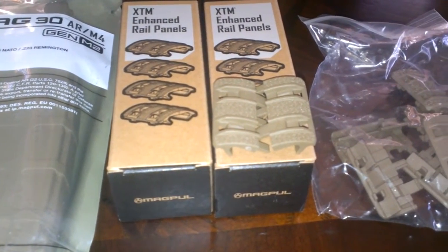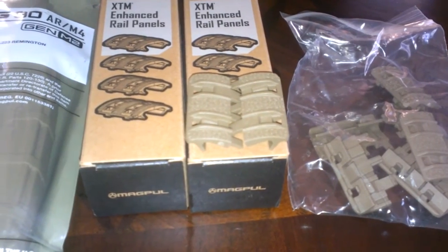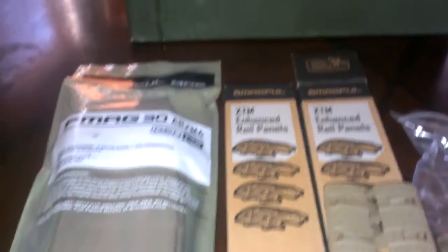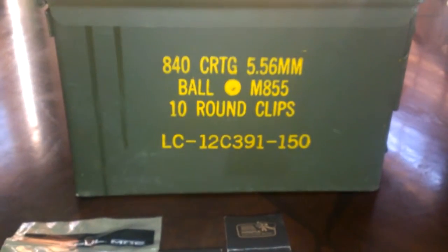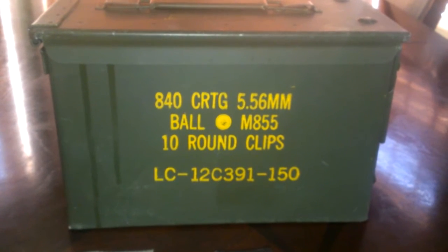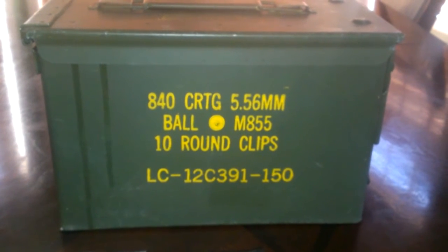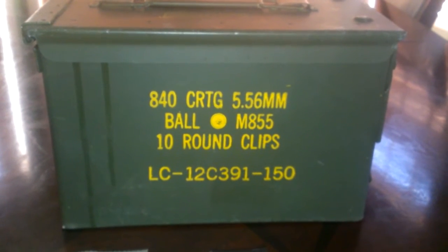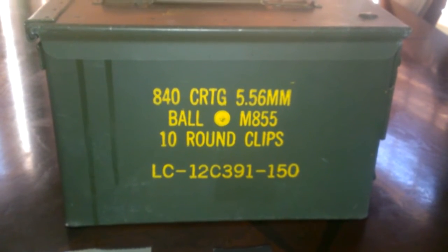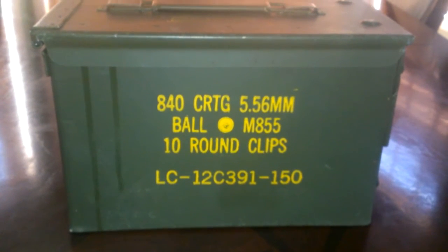I'll probably just put all this stuff on the AR pistol and give you a look at how it looks. I also stopped by a pawn gun shop and picked up this 50 cal military ammo can for $15, no tax or anything. I got a lot of ammo in boxes and shoe boxes that I need to separate and get into storage, so I went ahead and picked up one of those. I should have got two and will probably go get another one.